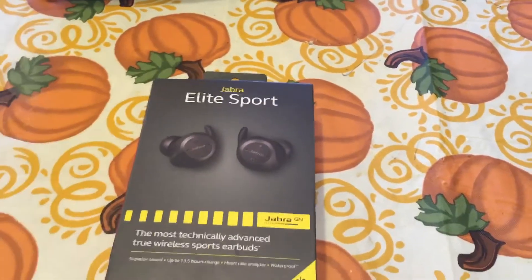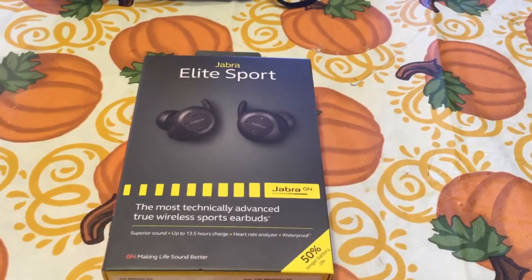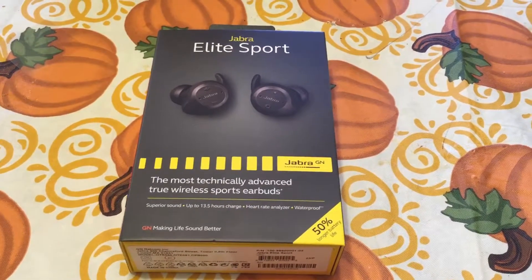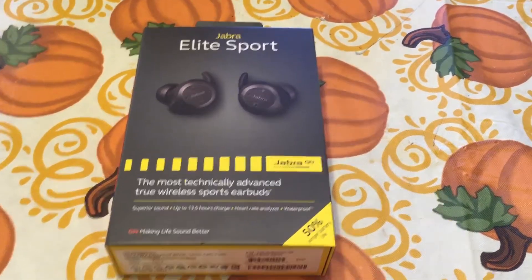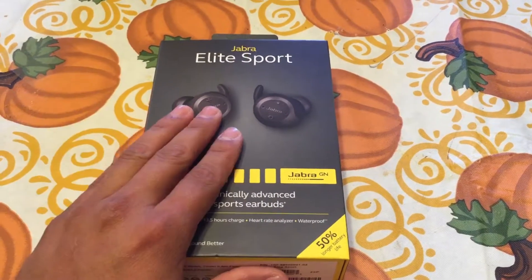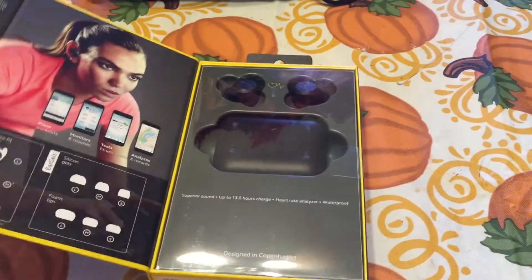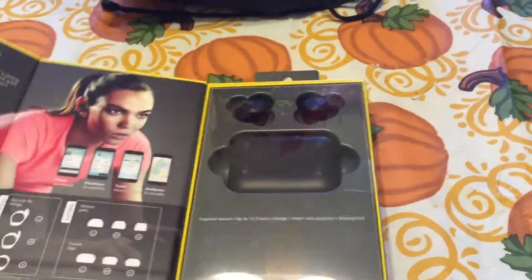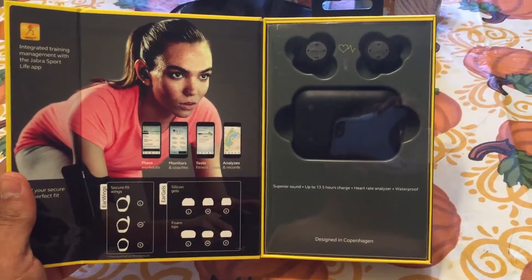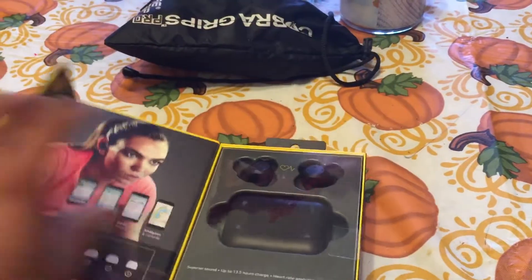Alright, this is my review on the Jabra Elite Sport true wireless headphones. I just bought these about a couple weeks ago and I've been using them for a couple weeks. They are good headphones — good earbuds. This is how they come when you buy them. You get your earbud and your charging case.